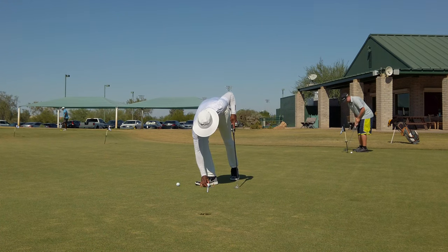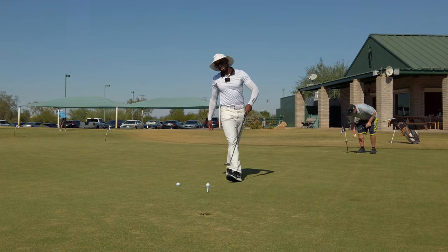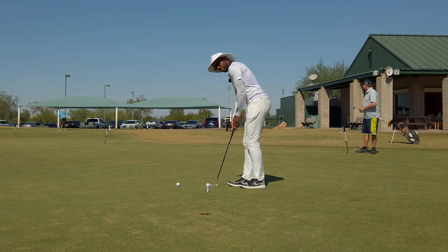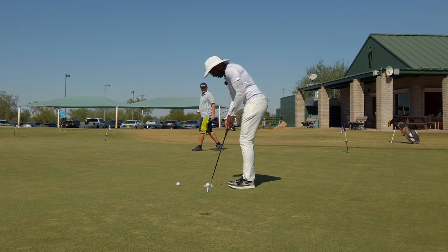I'm not too focused on anything other than just consistently hitting that ball on the right line, getting what feels comfortable, and making sure I'm seeing the same setup and the same feels.